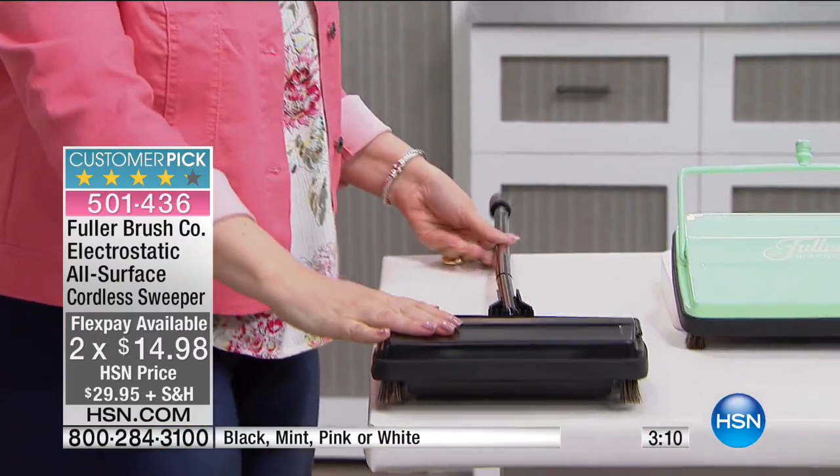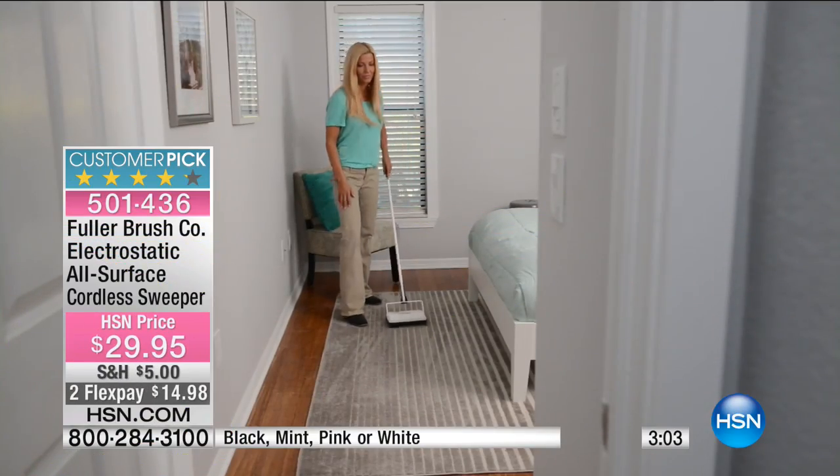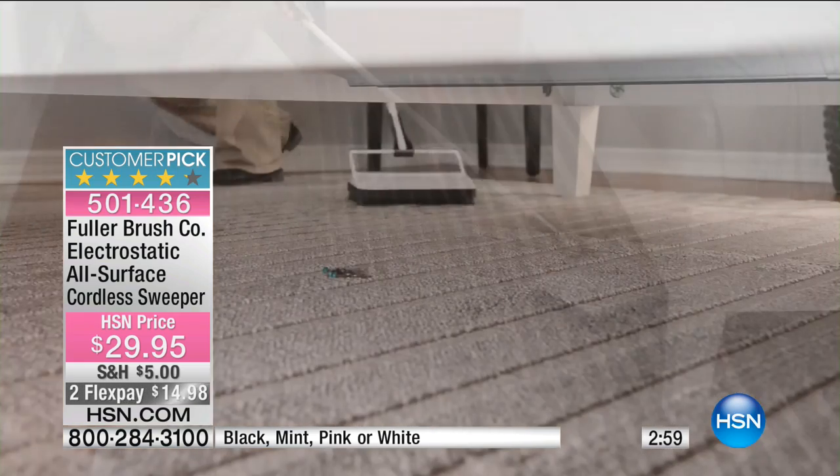This is the first time I've ever presented this here at HSN, and it's already a customer pick. There's no charging, there's no batteries required.